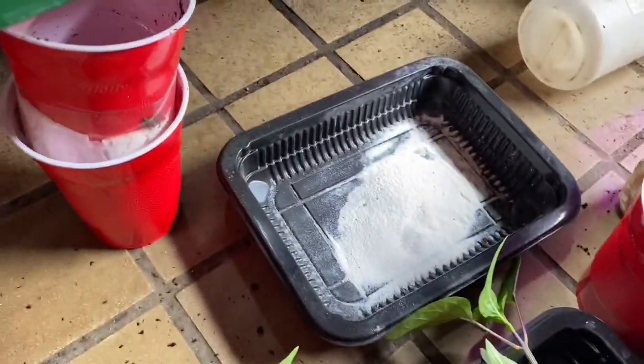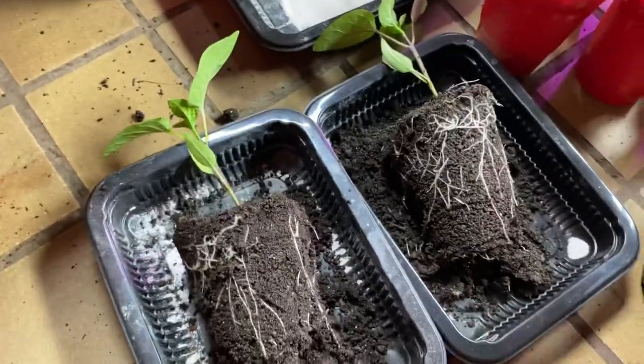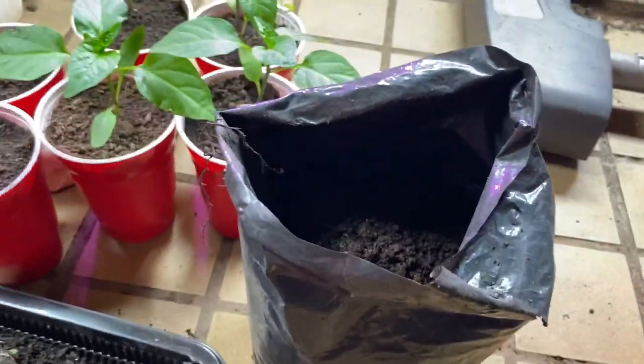What I'm going to do now is I'm going to sprinkle mycorrhizal onto the root system, because that's the way you apply mycorrhizal — directly onto the root system. And then once I've inoculated the root system with that, I'm going to put them in a bag.